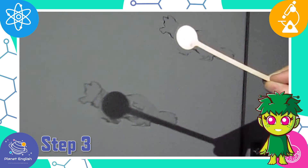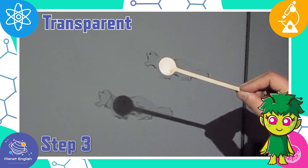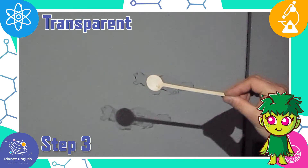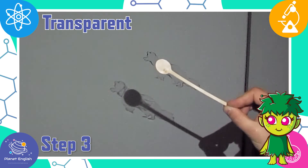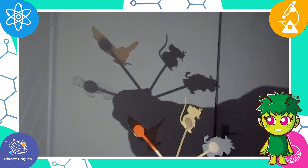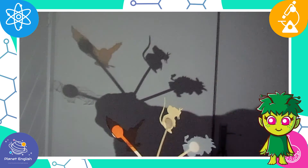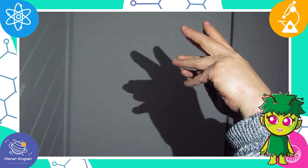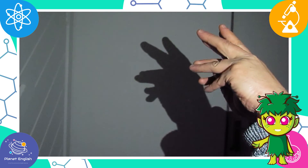Clear plastic is transparent, which means that you can see through it clearly. Our fox puppet lets most of the light pass through, and the shadow is very light. So, which do you think is the scariest shadow? You can have lots of fun with shadow puppets, and you can even use your hands and body to make scary shadows.